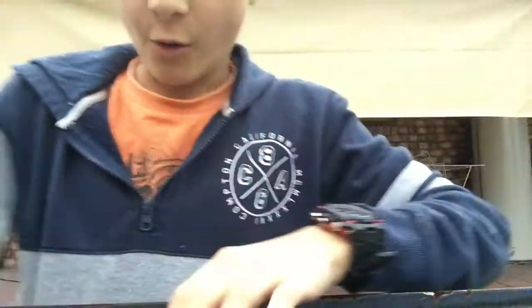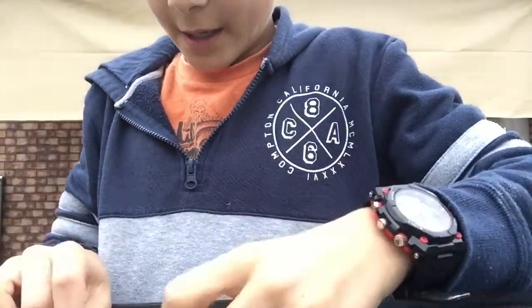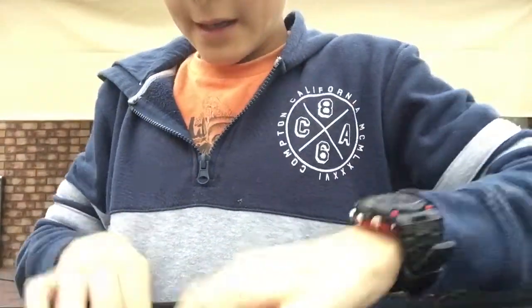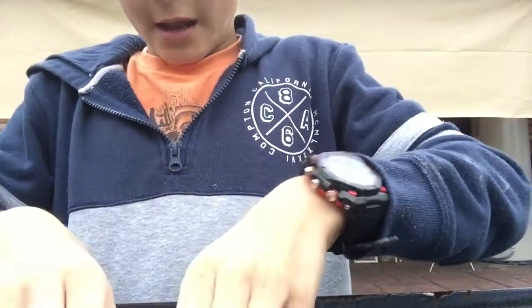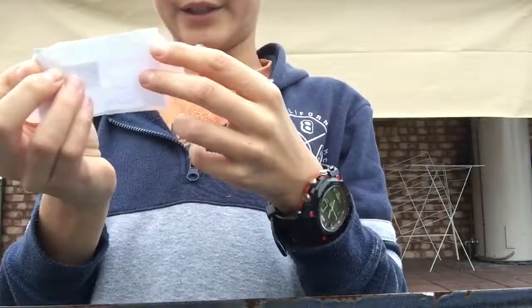Then you get the sticky tape and put it on the white thing that is currently stuck to the table, and you put that there. Now you're wondering what the heck am I doing — well it all makes sense in the end.